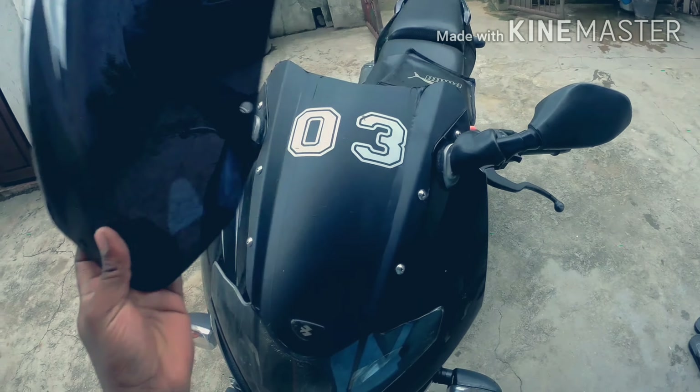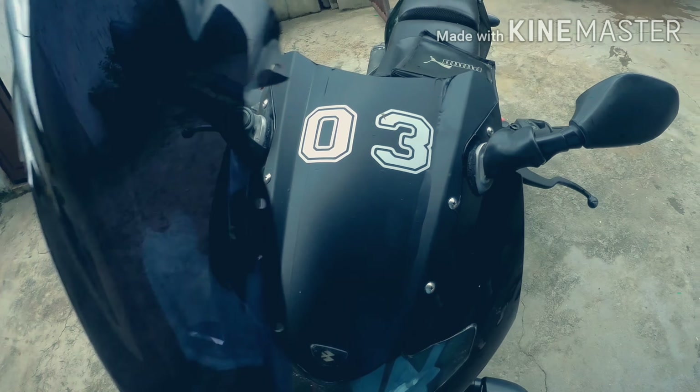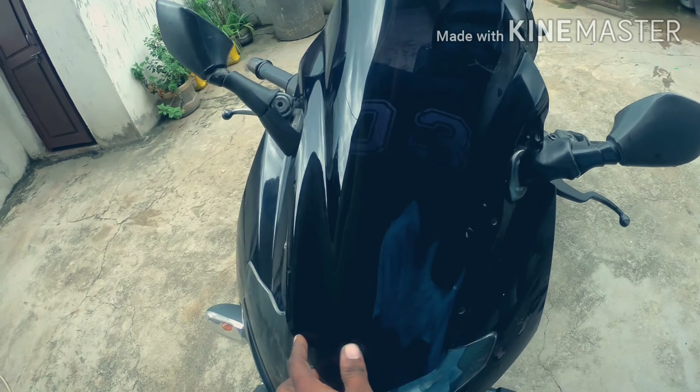I am going to use it on the bike. Actually, this is my Pulsar windshield.